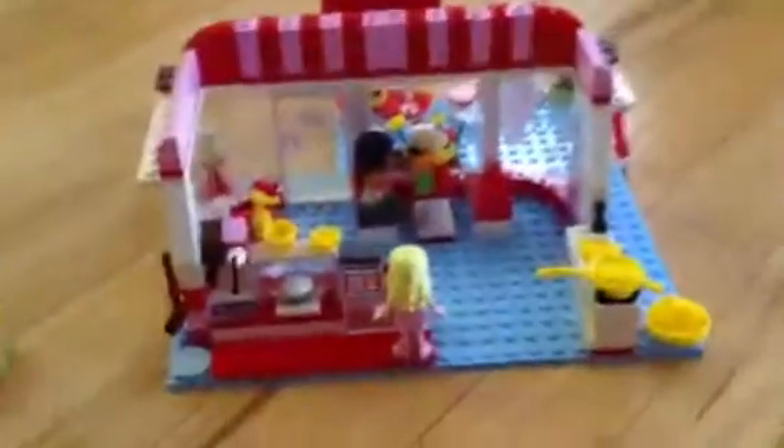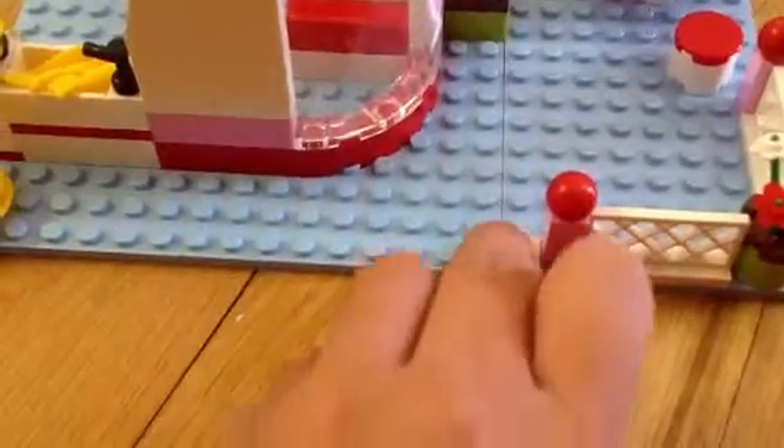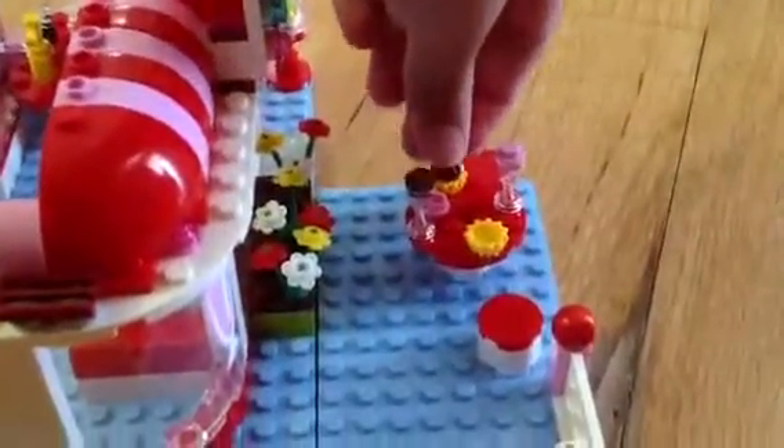I also have the Heartlake City Cafe. Olivia did not come with that set — Olivia came with her house, and I'm just going to put her on the balcony. The cafe came with this girl — I forgot her name but I made one up: Maria. And that's Andrea. You have to assemble everything, and they came with this sign. I just put it between here so it won't fall apart. They also came with two plates and a mixer.